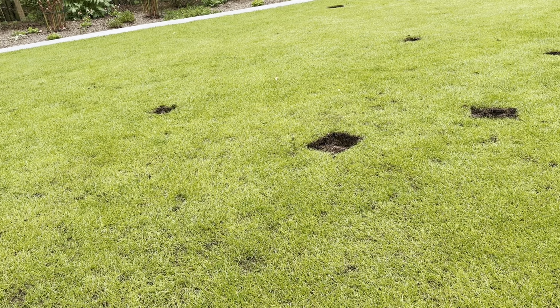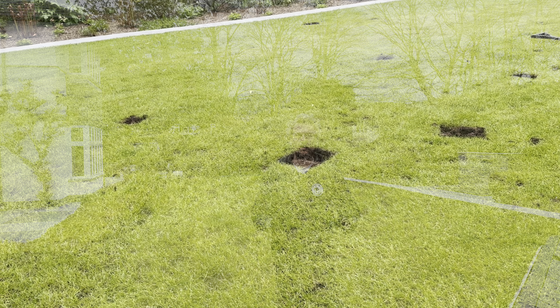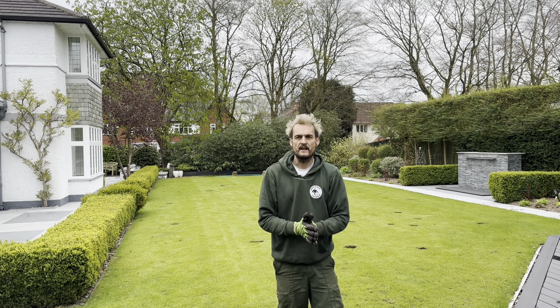Sorry, it's just a short one today - just started to show you how we're going to fill in these holes. Have a great bank holiday weekend, and next time you see me here we're going to be scarifying, overseeding and top dressing, and getting this back to its former glory. Take care and we'll see you soon.